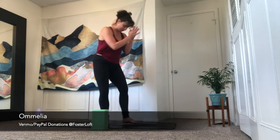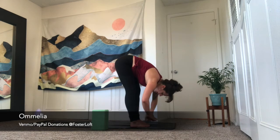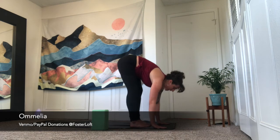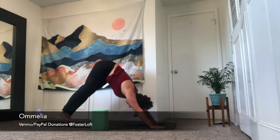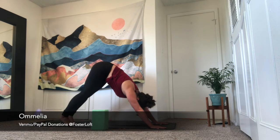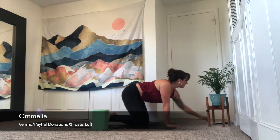Toes touch — inhale, arms up, lengthen the legs. Exhale, forward fold. Inhale is halfway lift. Last call for chaturanga dandasana — plant the palms, step or hop back. Inhale is back bend. Exhale is downward facing dog. Deeper breath in and a fuller breath out. Slowly bend your knees to the earth and sit back onto your heels.